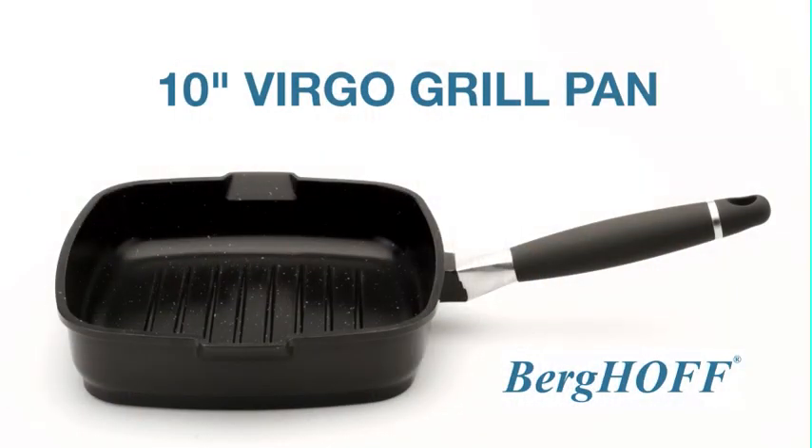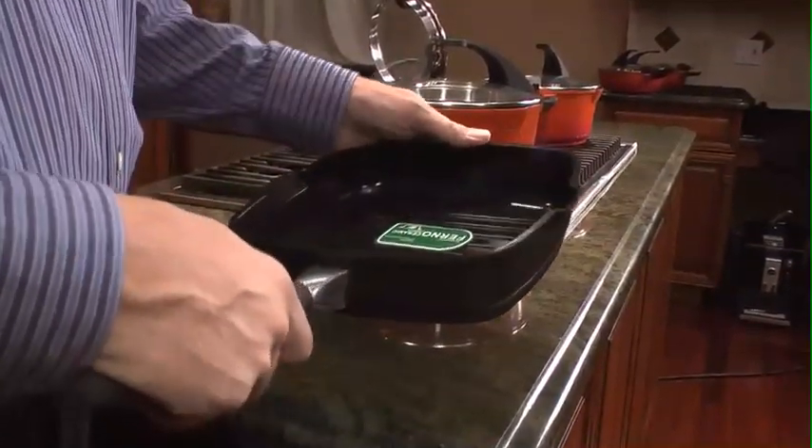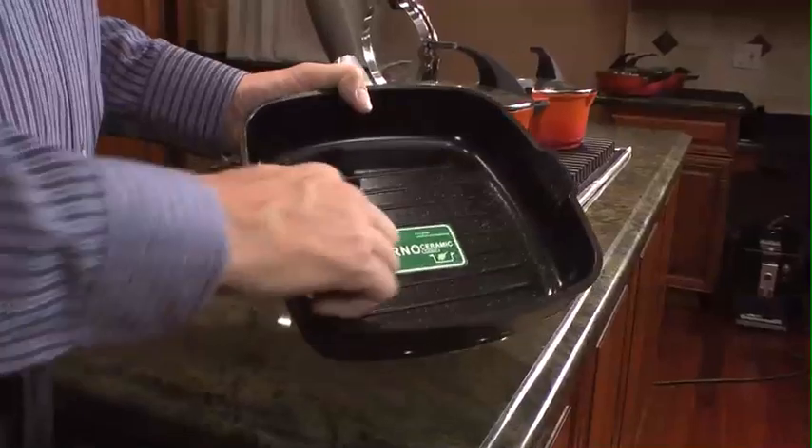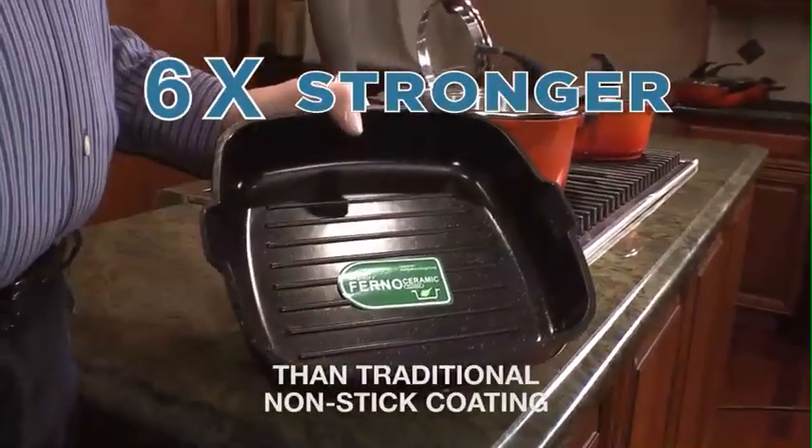I'm Ray Verberghoff and today I'm very excited to show you another piece of the beautiful Virgo collection. This 10-inch square chocolate colored griddle features a ceramic coating inside, which is totally environmentally friendly and also safe for your health.